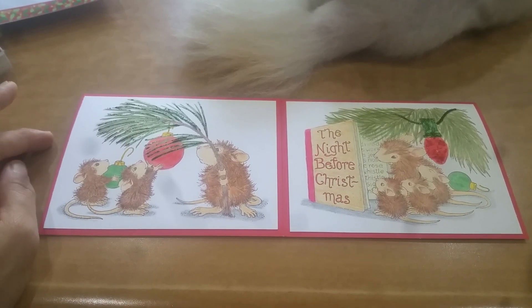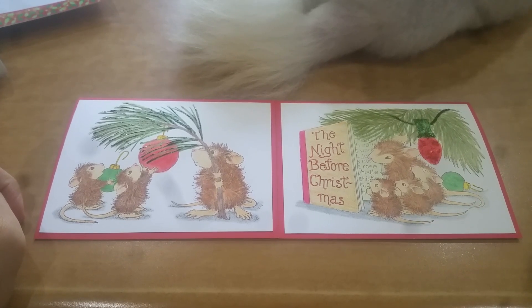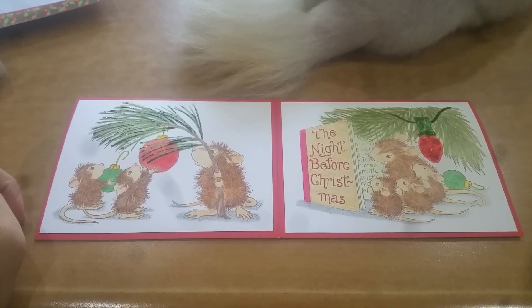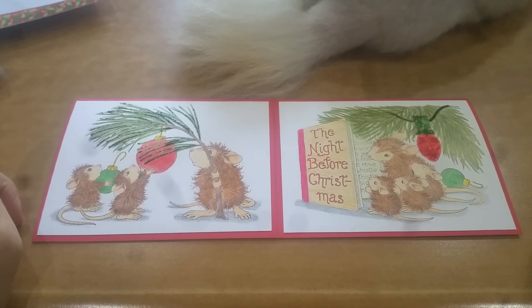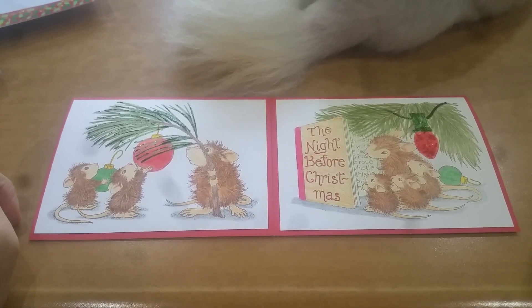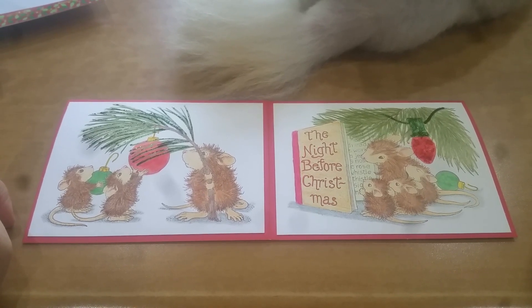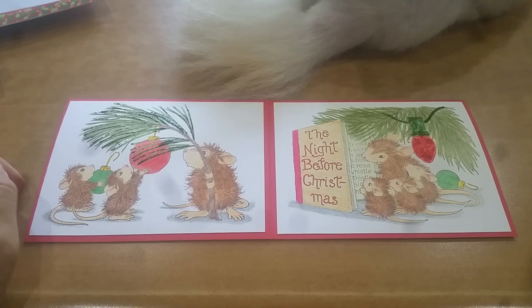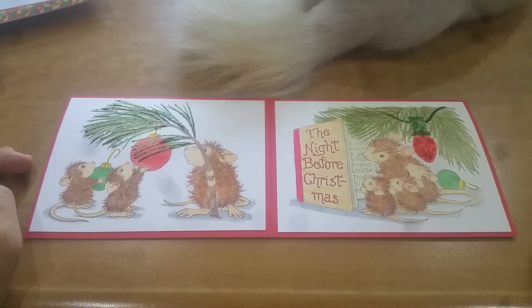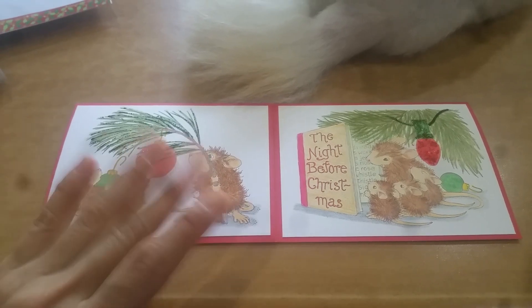Stay tuned because later today Jackie — Lady J Crafty 2016 — and I are going to be doing a one-time collab featuring Jamie of Not Too Shabby Shop, using a stamp set that she has sent us. I hope you guys enjoy seeing what we create with that. Take care everyone, bye!